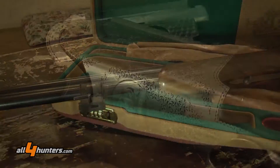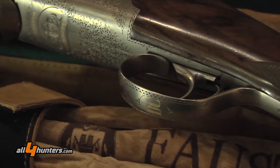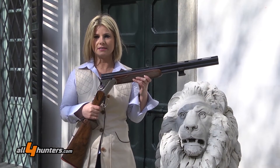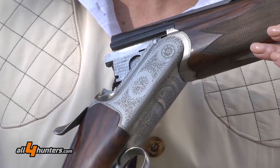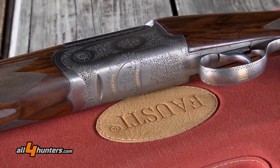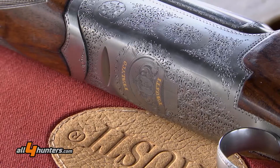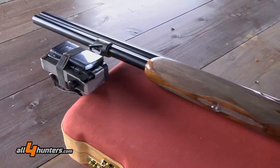We presented our model Italico during many important American shows and we had very great success, as well as in Germany and in Europe. The model with the better success is the model with the side plate, because it is very uncommon to find a round body with a side plate.